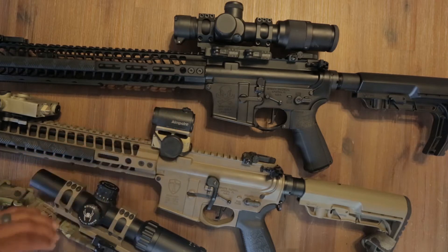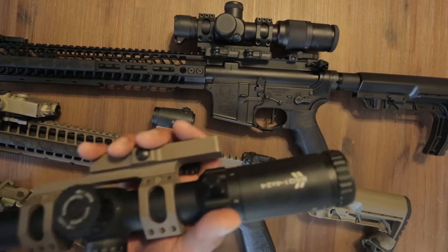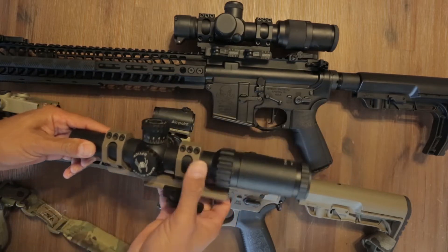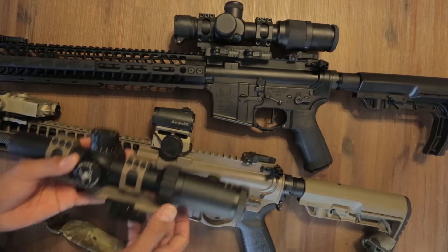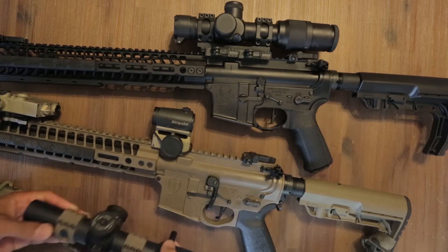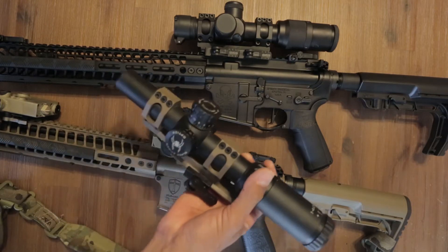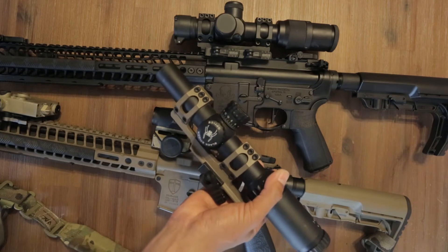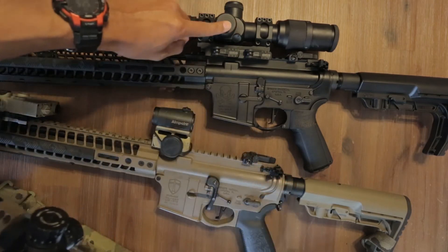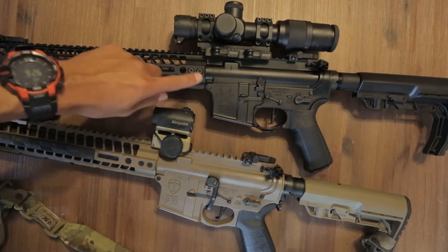I'm running an Aimpoint H1, and I also run this Black Spider Optics 1-4, which is awesome. I ran it through a class. If I was to choose one everyday optic, it'd probably be a 1-4, or maybe a 1-6. I have a 1-4 US Optics on this one — I had it laying around and wanted to throw it on.